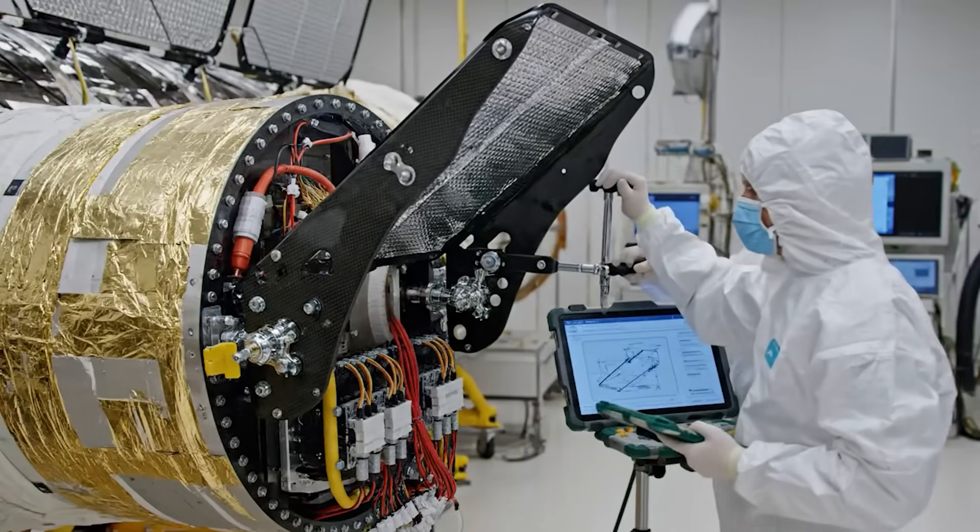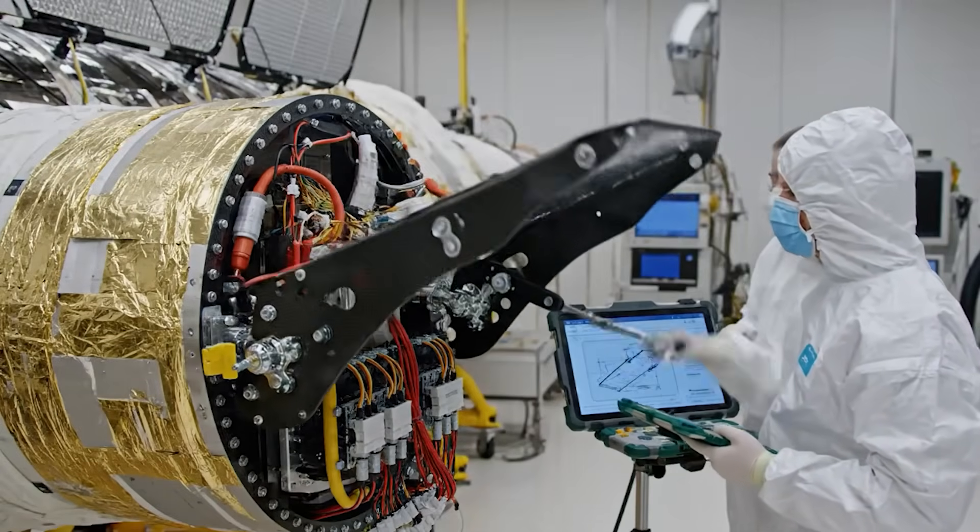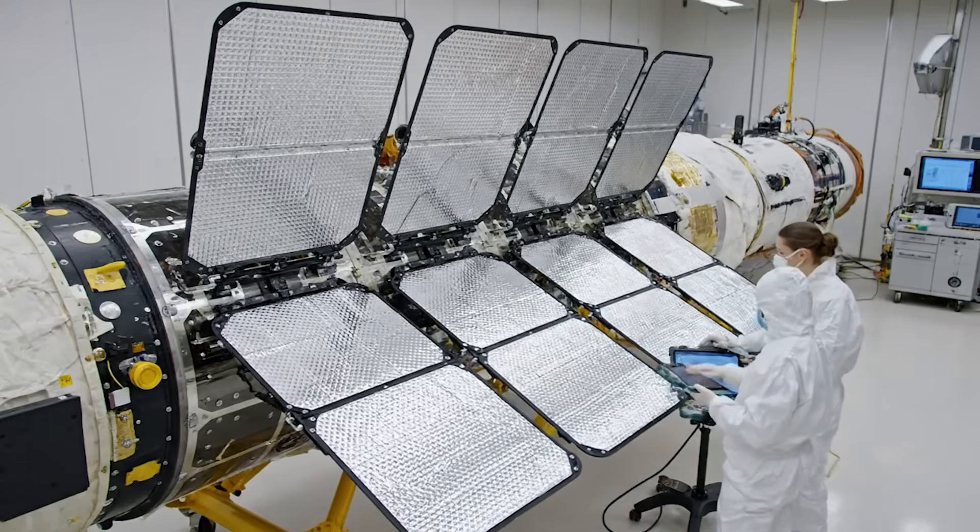Initiating deployment sequence. Actuation is smooth. Telemetry confirms full extension. No snags.